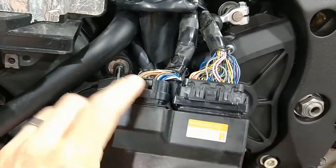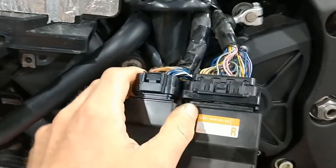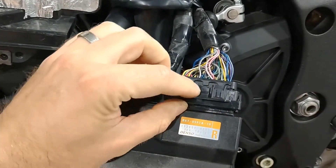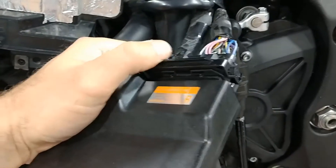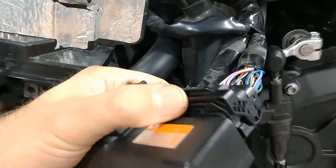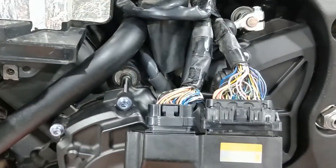There are two connectors to take off. The first is a standard style with a button in between — just push that down and slide it up. The second is a little different: there's a button in between, press that down and then lever the arm up and it comes right out. Then we'll go over step by step how to insert the pins into the harness — no splicing required.